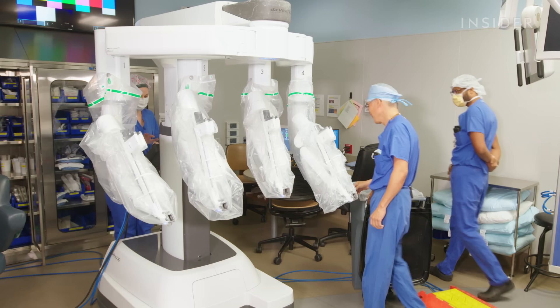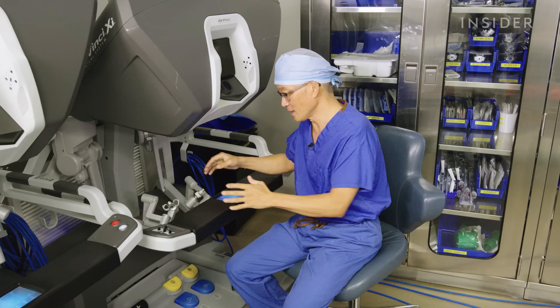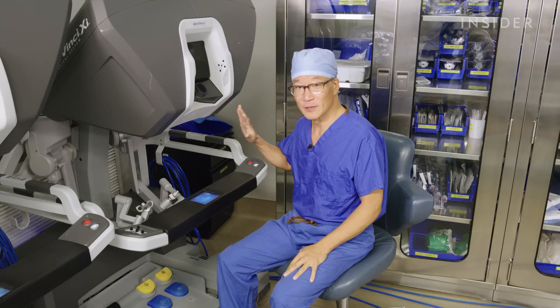This is the robot room, which was specifically designed to house the robot. The use of the robot is to allow us to get into different body parts minimally invasively. Another advantage is that we all have tremors — the further we are away and the longer instrument we're using, the greater the tremor that's transmitted to the tip of the instrument. The robot takes all of that away.